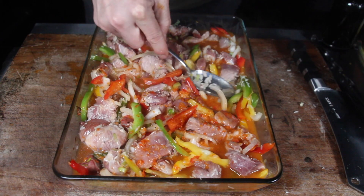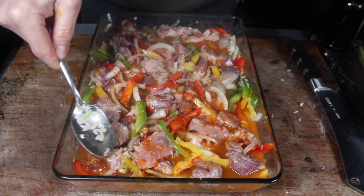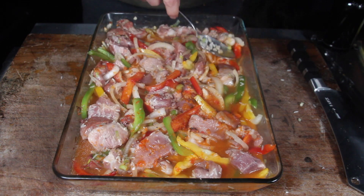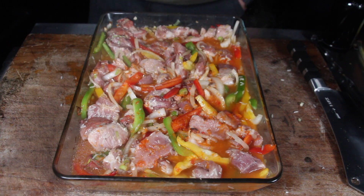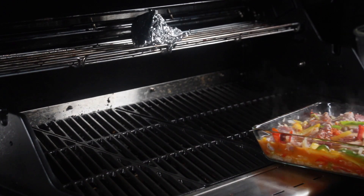Mix again and that's it. The next cooking time is 45 to 50 minutes at a slightly lower temperature — about 20 degrees less — so 160 degrees Celsius or 325 degrees Fahrenheit.